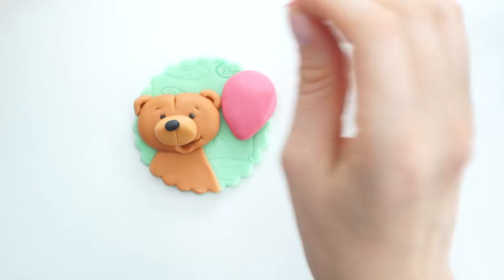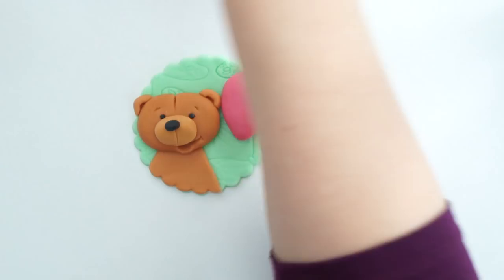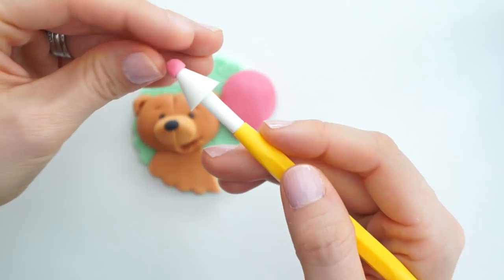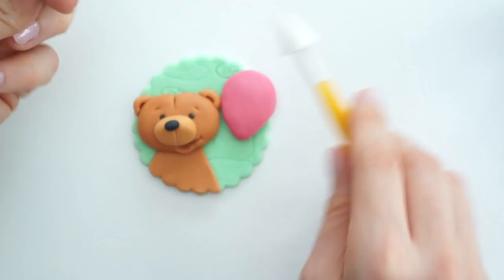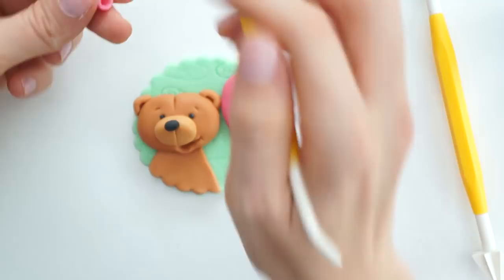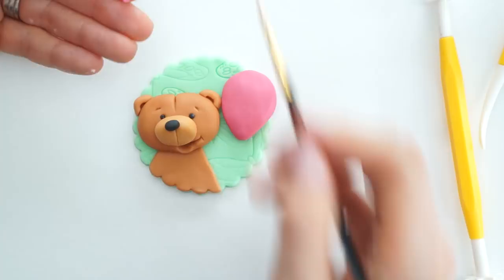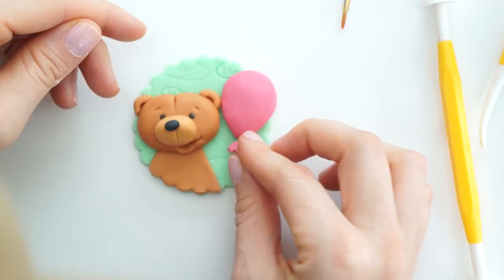For the bottom of the balloon where you tie the knot, I'm going to take a very small amount of the pink icing, roll a small ball, push the cone tool into the ball, and create a point at one end. I'll take that off, then use the pointy tool to go around the bottom and make some indents so it's not completely perfect. Then I'll pop a little edible glue at the bottom of the balloon and place that piece on.